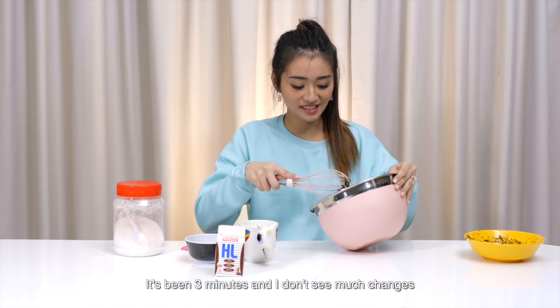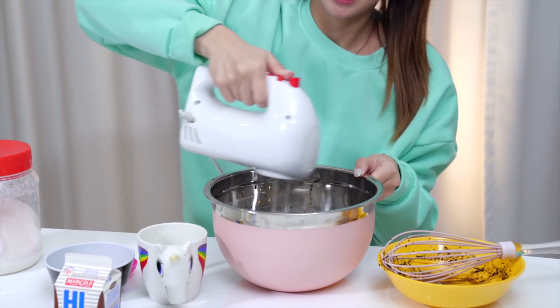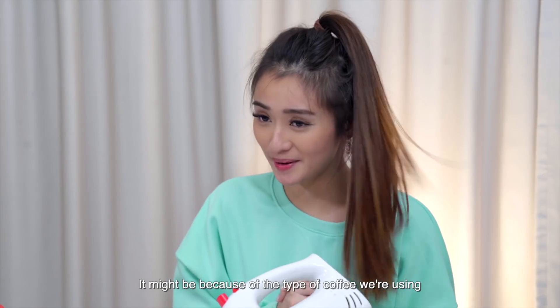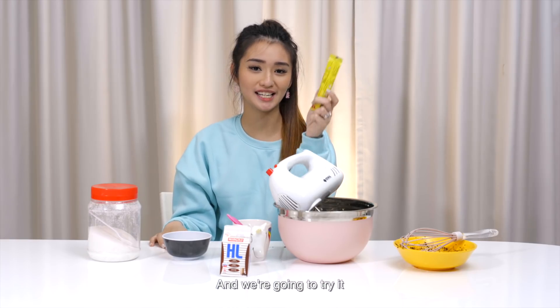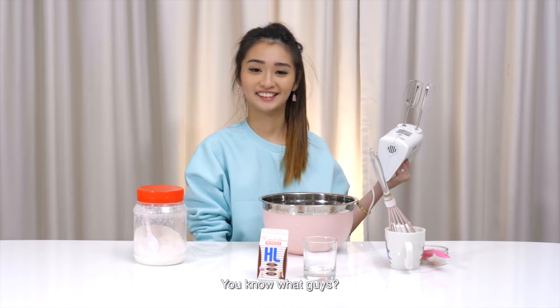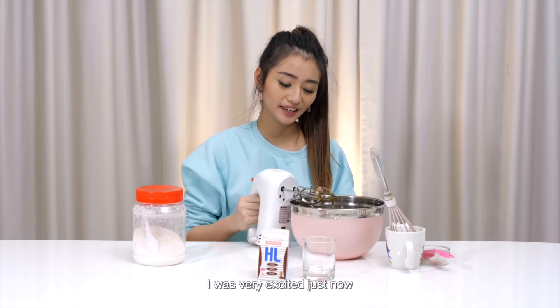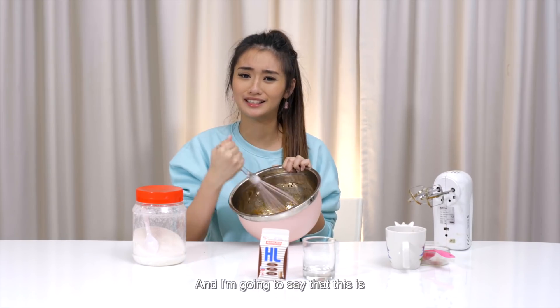It's been like three minutes and I don't see much change. I'm back with my weapon of choice — come on, please work. We've been stirring for about 10 minutes and nothing seems to be happening. It might be because of the type of coffee we're using, so we decided to try three-in-one coffee powder to see if it really works this time. When I whip it I can feel it become lighter — but I think we've got to stop. I'm going to say that this is a fail.